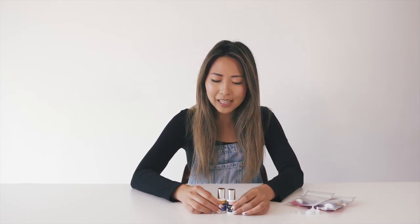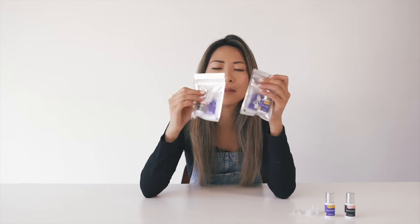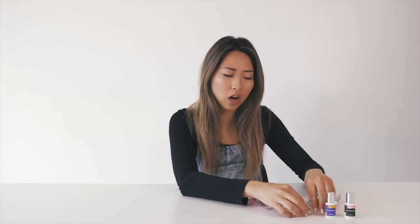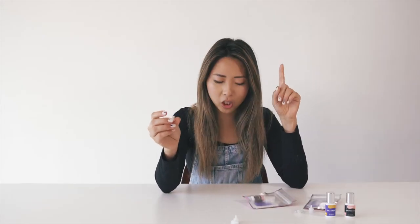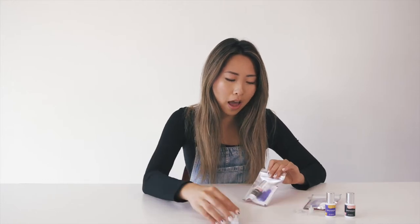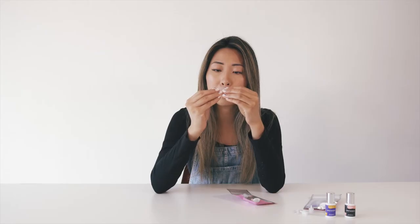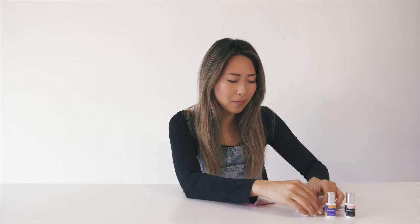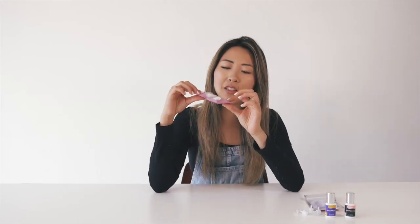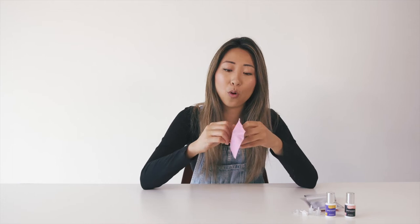As you guys can see, these are the two adhesives we have. Each adhesive comes in a little cute package like this. Each package comes with extra nozzles and extra pins, because nobody wants a clogged bottle of glue. These nozzles are designed to be closed completely before you use it. So if you were to change your nozzle, be sure to just pop this little pin in, and then you can take it out and use it.